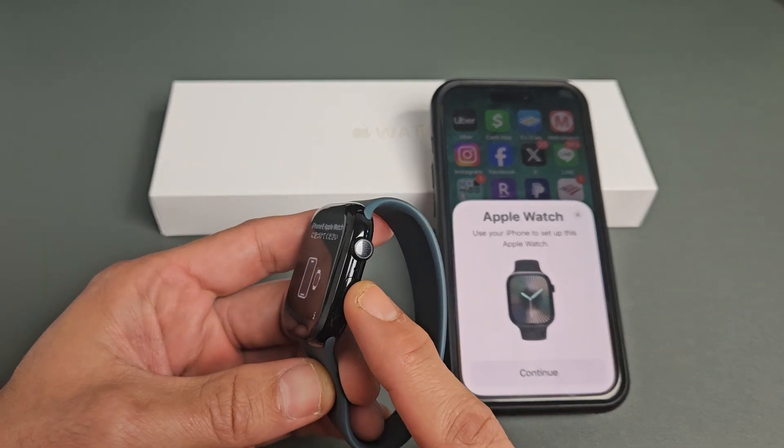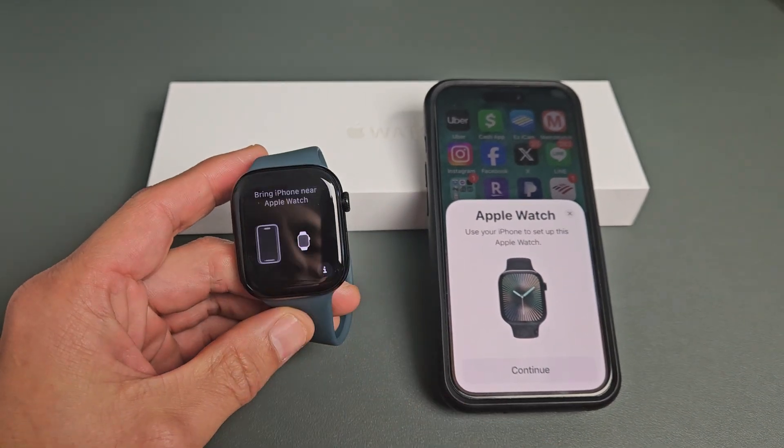First thing is turn it on. Just press and hold that button. Keep holding until it turns on and you should be on this screen here.